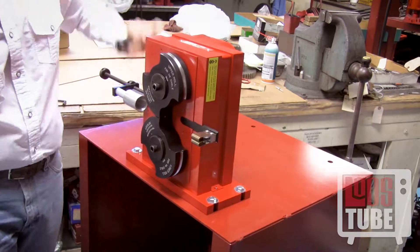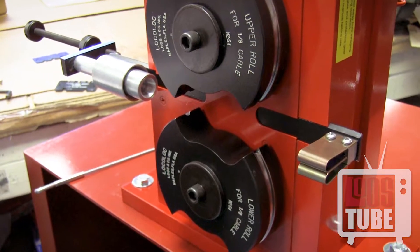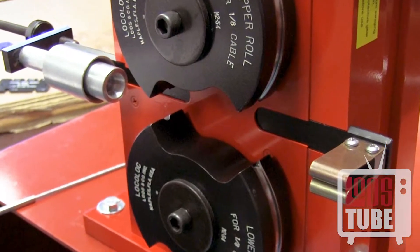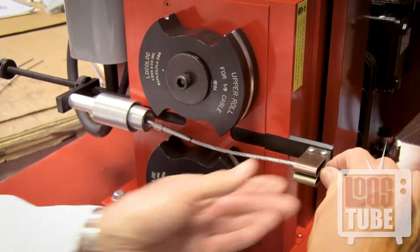Now ensure that the upper and lower dies are centered. There should be a clear opening to lay your fitting and cable into. Insert the end of the fitting into the feed guide adapter and snap the cable into place.